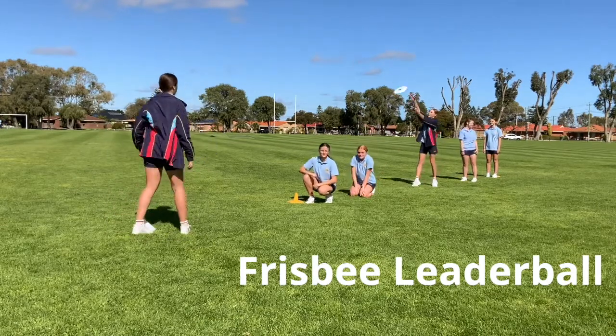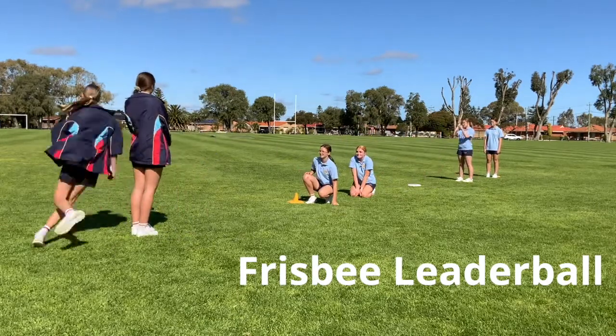Repeat until everyone has had a turn. To finish the race, the leader has to cross the finish line.